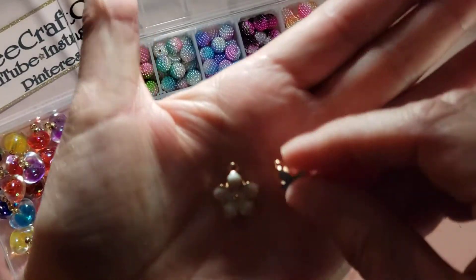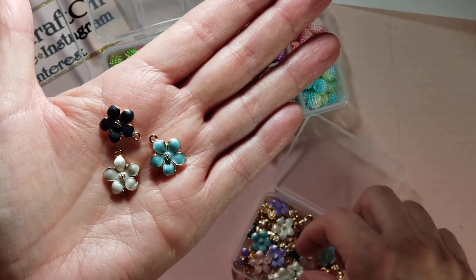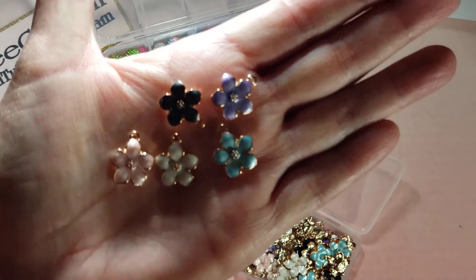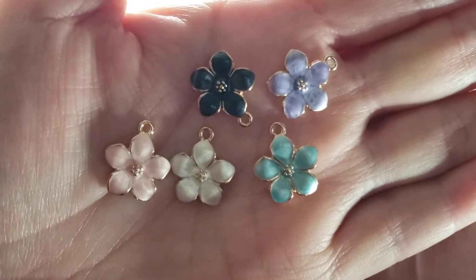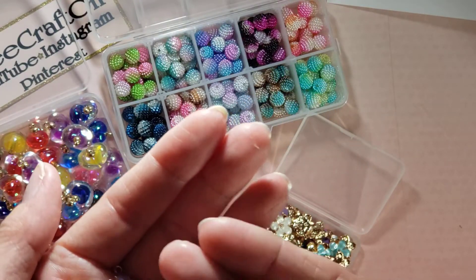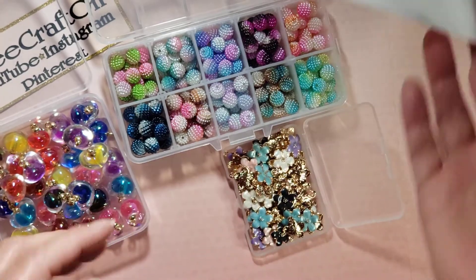Then the last thing I got were these little charms. I don't know if they're officially a sakura flower or just a five-petal flower, but they're so yummy — look at how pretty they are! They have like a pearlescent finish to them — they're not just flat colors. Very pretty, love them!